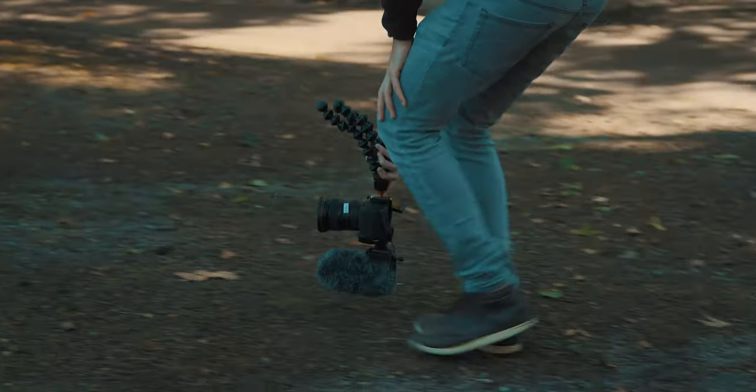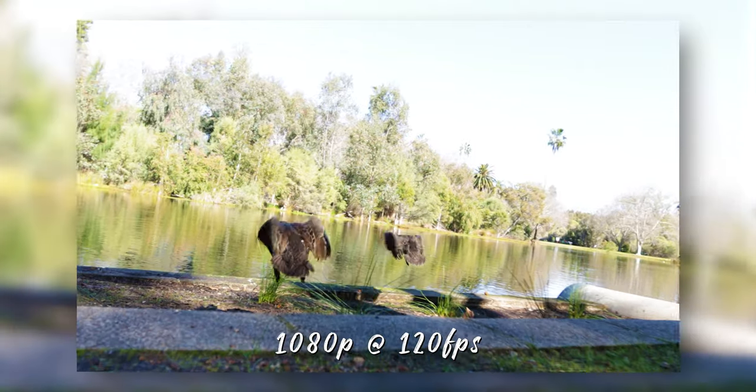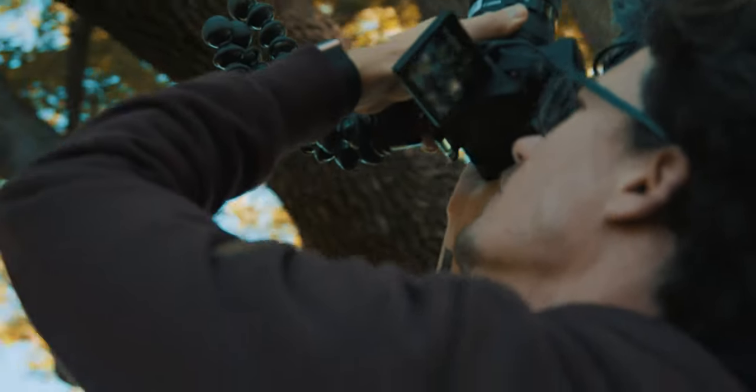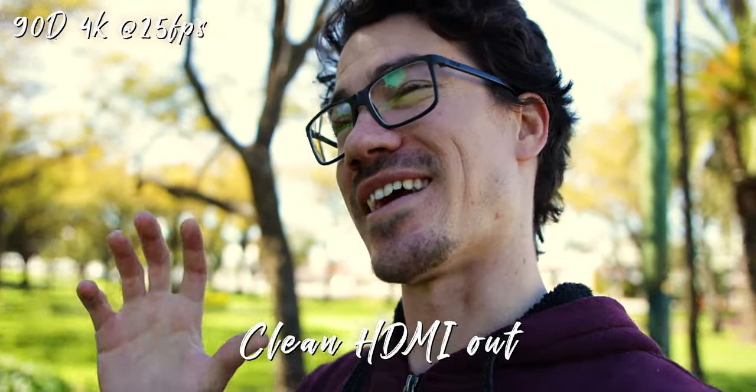However, when shooting at high frame rates, dual pixel autofocus doesn't actually work — you have to go back to manual. Another great feature is the clean HDMI out, so you can pair something like an Atomos Ninja V and record a clean feed to ProRes, which you could not do on the 80D. This is a massive upgrade for something at this price point.